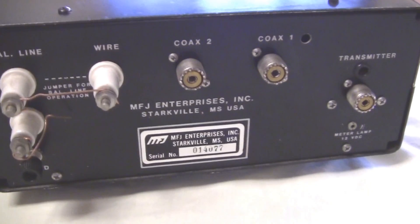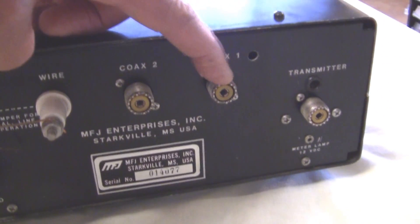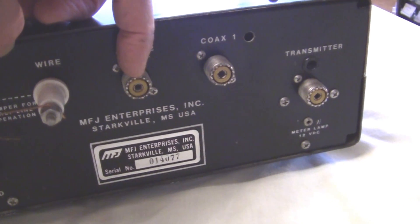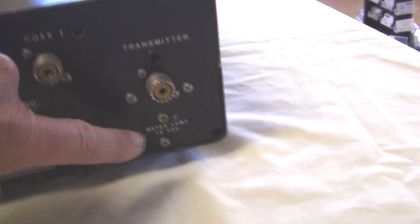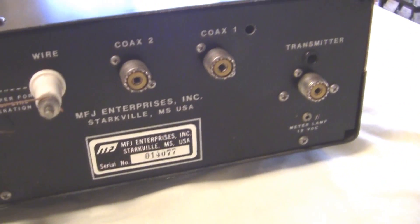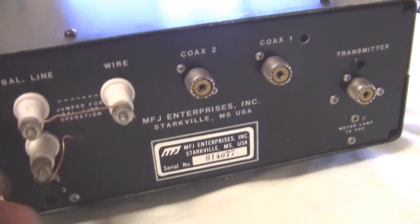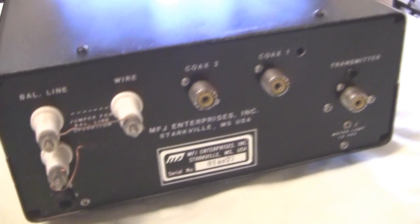Let's take a look around here in the back. You see your input for attaching coax 1 from the antenna or from the second antenna, coax 2. And this goes over to your transmitter. If you want to light the lamp in the meter, you put in 12 volts here. And over here is for balanced feed line or single wire. So we can handle coax, single wire, or balanced feed line.